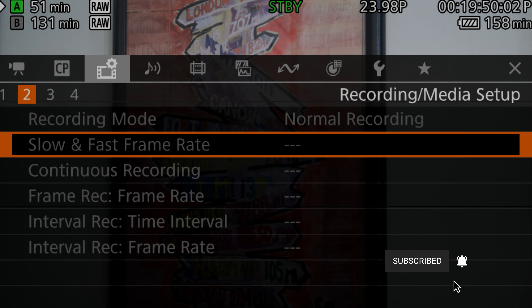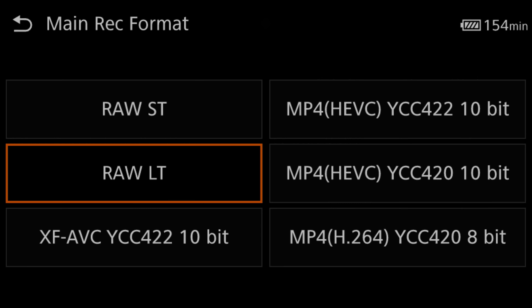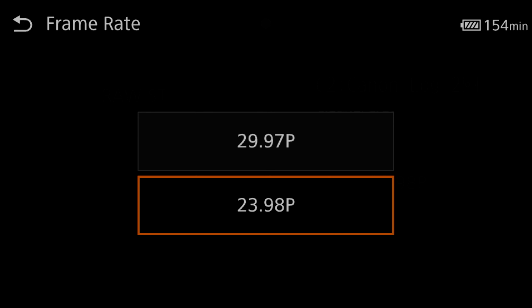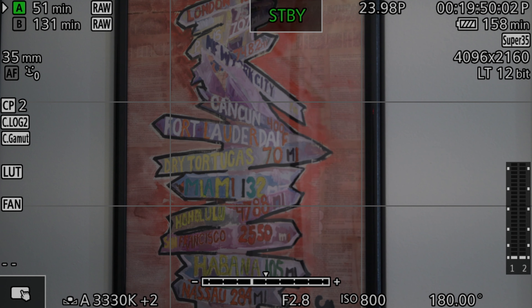Next up, you can't change recording modes when shooting in RAW — no pre-recording, no slow and fast motion, and no time lapses. You are also limited to 60 frames per second in RAW light quality and 30 frames per second in RAW standard quality while shooting in 4K. So there's no 120 frames per second B-roll for all you camera flickers out there.